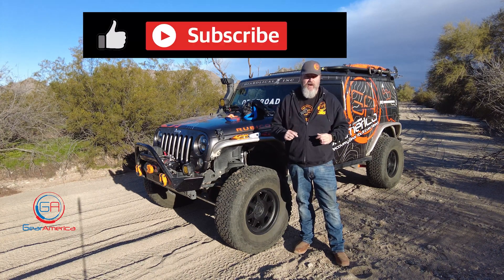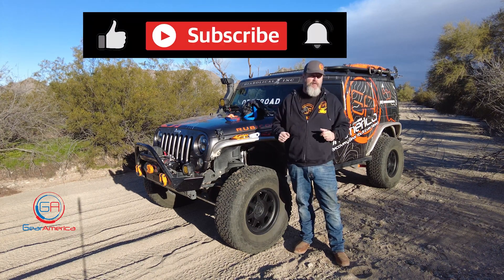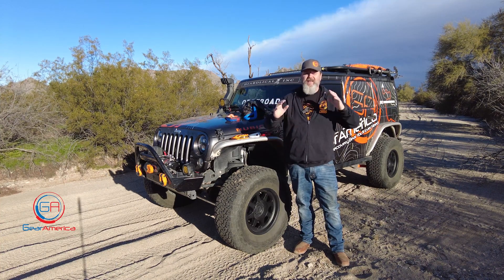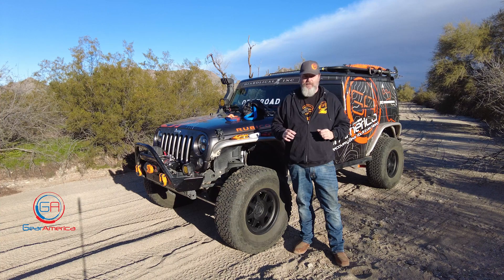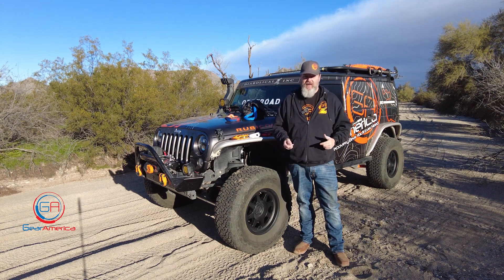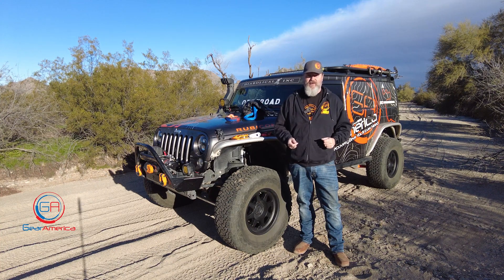We've got a lot of cool things coming up from Gear America this year, so hit like, hit subscribe, and ring that bell so you'll be the first to know every time we come out with new gear, a fun run, an install, or anything like that. This is Chris signing off from the desert just outside of Phoenix, Arizona — as always, off-road smart and tread lightly.